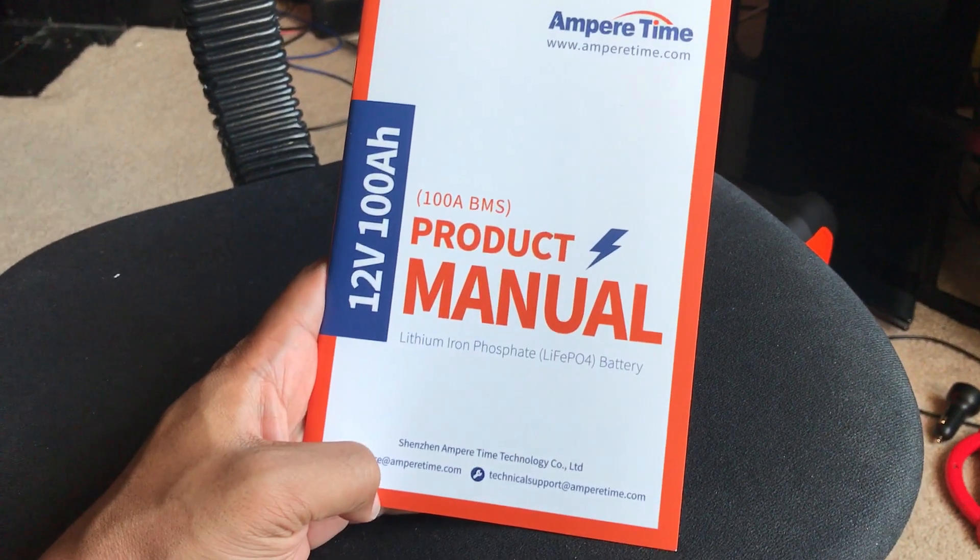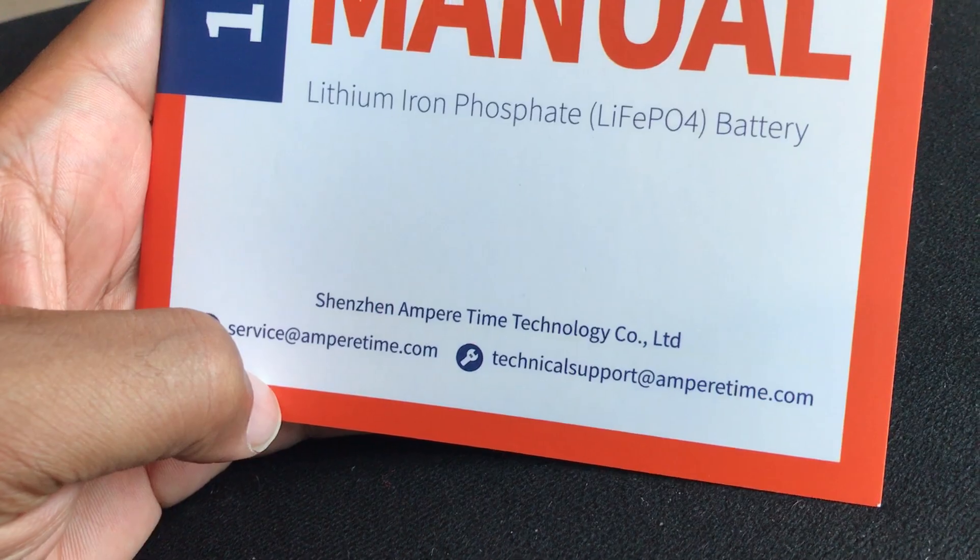The Ampere Time battery came with a lot of documentation — really cool, nicely written, with animated stuff. It looks like good quality documentation, so everything you'd want to know about it is right there in the booklet. There's also a service and warranty card. Check the site for the specifics about their warranty, but it's really just an overall impressive package.